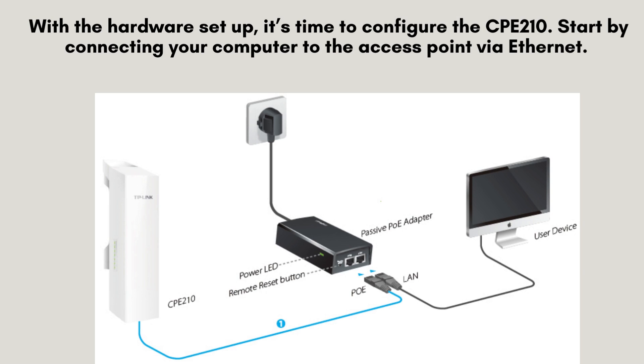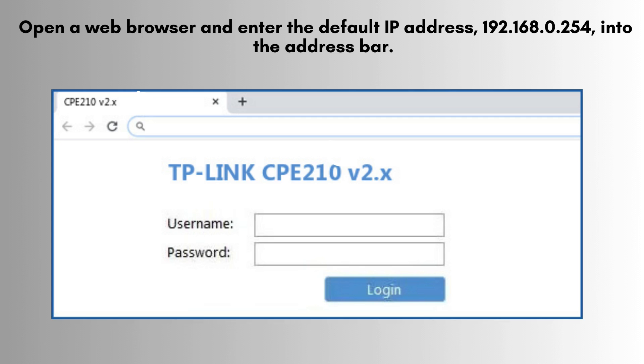With the hardware set up, it's time to configure the CP210. Start by connecting your computer to the access point via Ethernet. Open a web browser and enter the default IP address, 192.168.0.254, into the address bar.